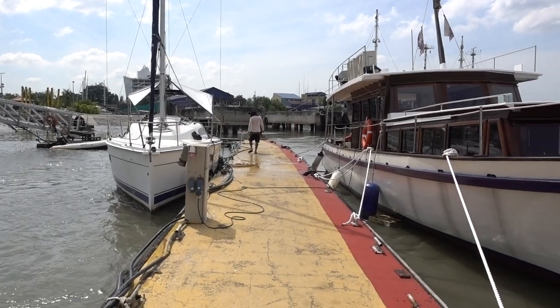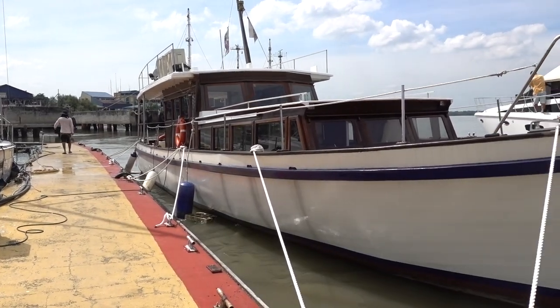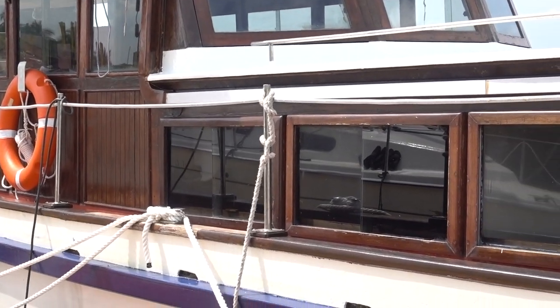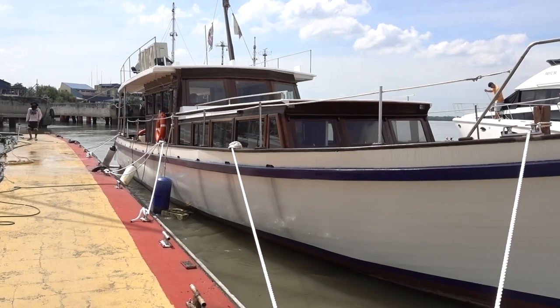We have a neighbor — it's a boat at RSYC which is for rent. You can rent this boat and go for a cruise. It's called Sritangaru.